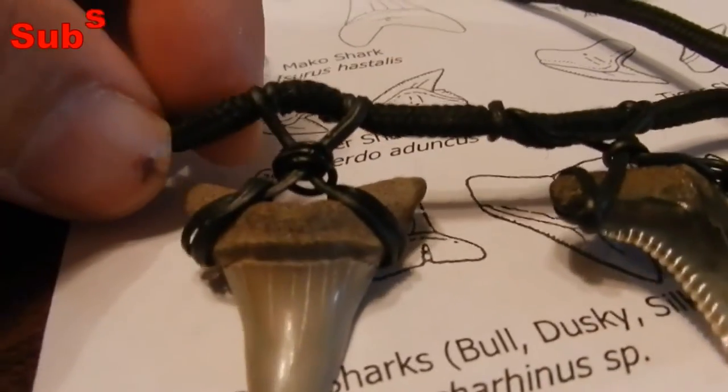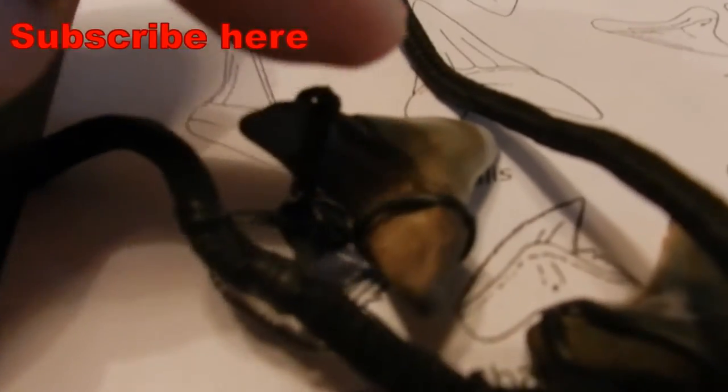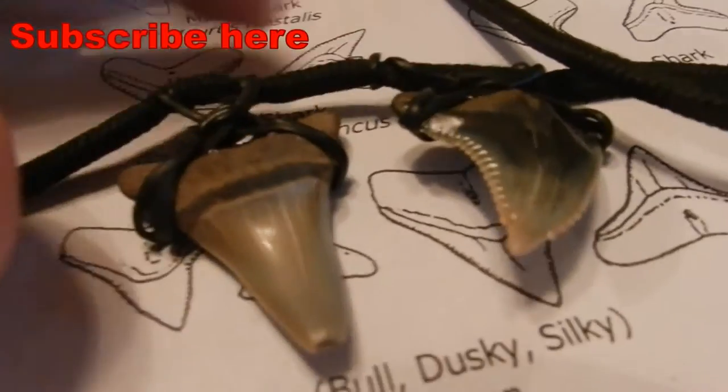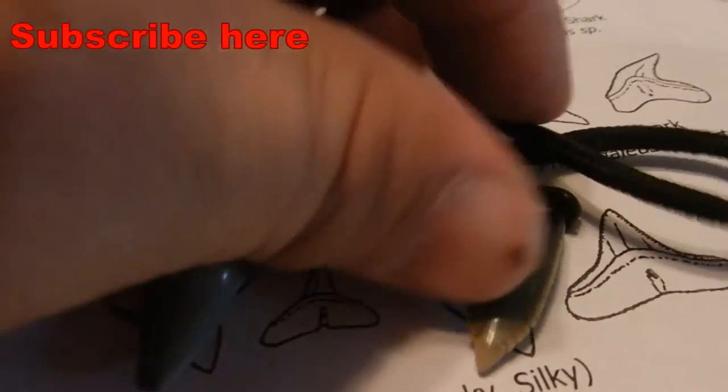Now if you find that after you're done it still falls out, you need to re-rig it, replay with it, and you can tie another one in the back going across. Wear it around your house, do some jumping jacks or whatever, and see if they're going to come off. When you're comfortable, you can actually wear them out in public.